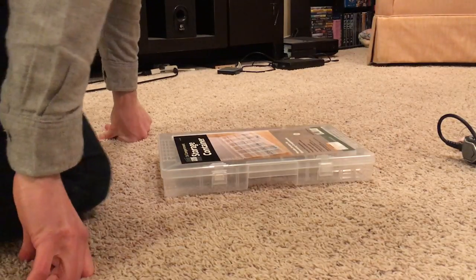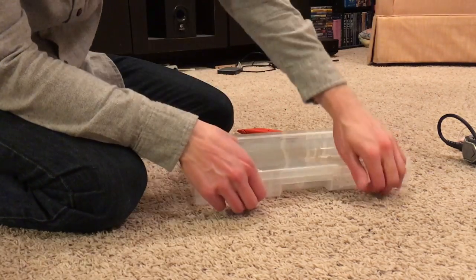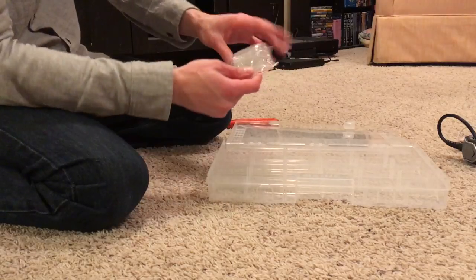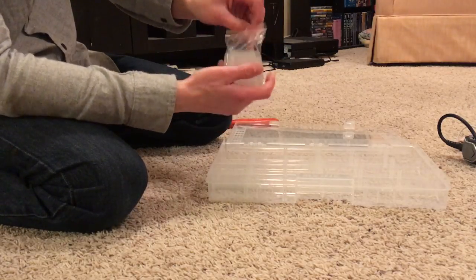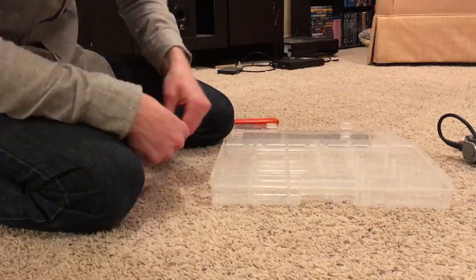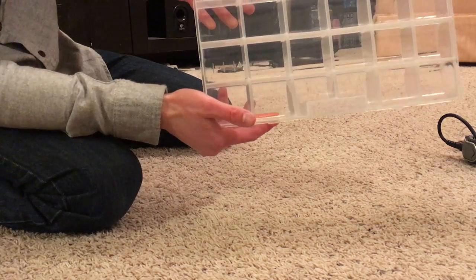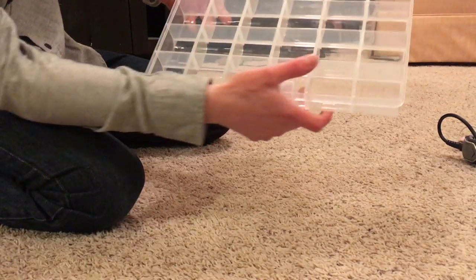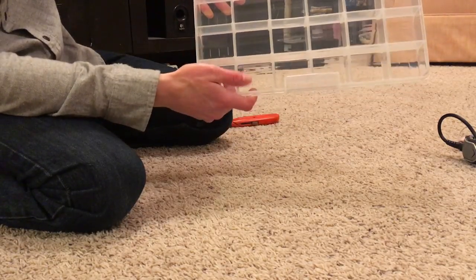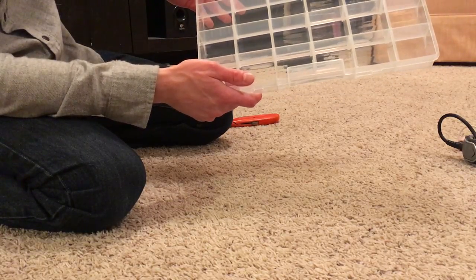I'm going to start with the storage container because it's probably going to be the easiest part of this project. I bought this at Harbor Freight — it was $3.99. It supposedly has 24 storage slots and you pretty much just open it up and put in the little dividers. I got all the dividers in. There are 24 total and they're a little bit flimsy, but I think they'll be fine just to keep the larvae separate from each other so they don't get in with each other — I understand they can be a bit cannibalistic.